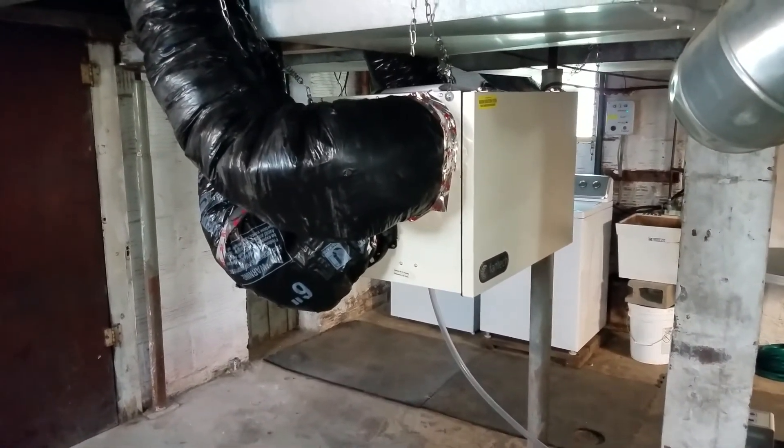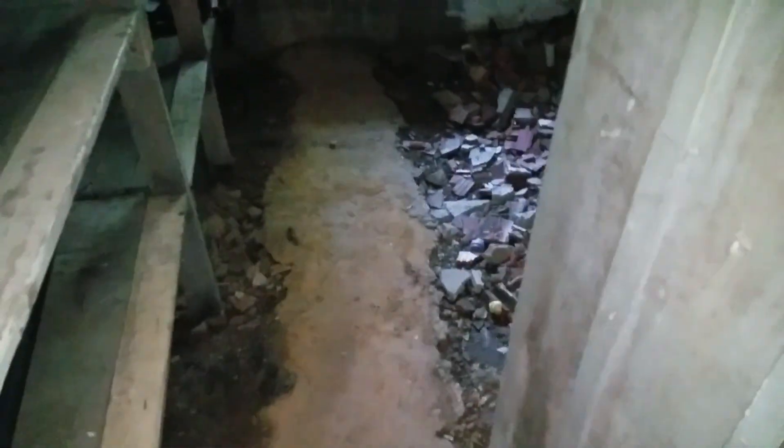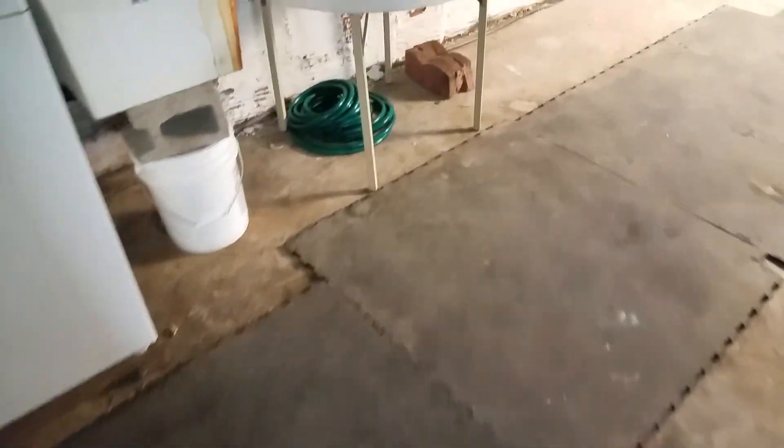Here we are in the basement of a home that is over 100 years old. We had a few obstacles when it came to installing a regular radon mitigation system, and this is one of them. The floor foundation is pretty beat up with a lot of exposed dirt — certainly where a lot of the radon is coming in. This one tested pretty high, in the upper teens, 19 or 20. There are also big gaps around the perimeter of the basement floor letting in radon, and no good way to seal this up.